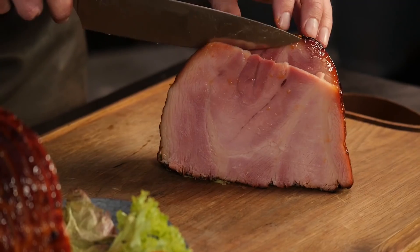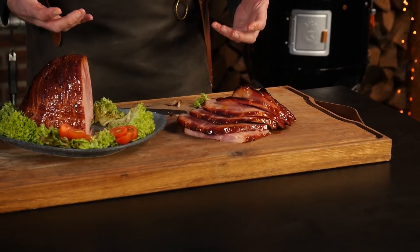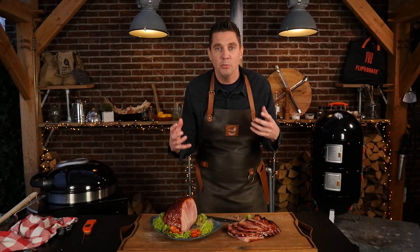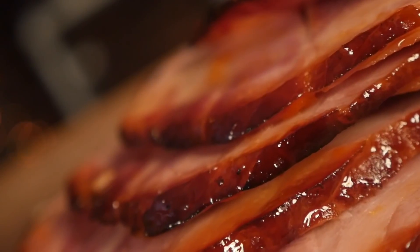Beautiful, shiny — look at that sticky glaze on the outside. I'm just going to slice it open so we can take a look inside and see if it's still juicy. This looks good. Mmm. Look at that shine, look at that glaze. The smoke flavor is there, we got that glaze and we got that smoke flavor. This is the best part.